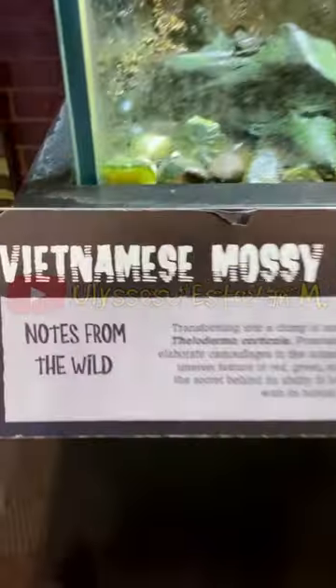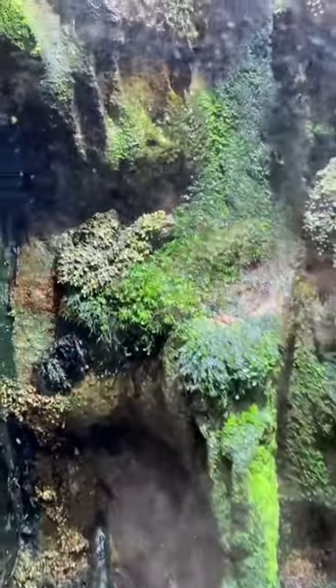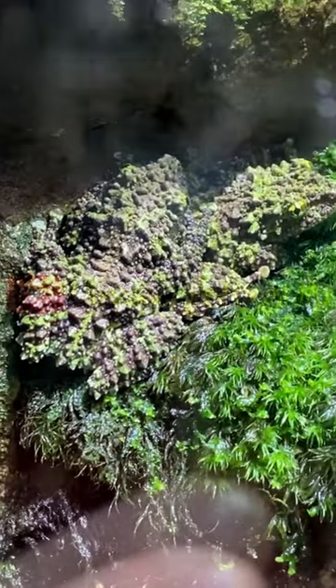This right here is a Vietnamese mossy frog, and this is what it's supposed to look like. Now in this aquarium — a little habitat — there's a Vietnamese mossy frog, and it's actually two.